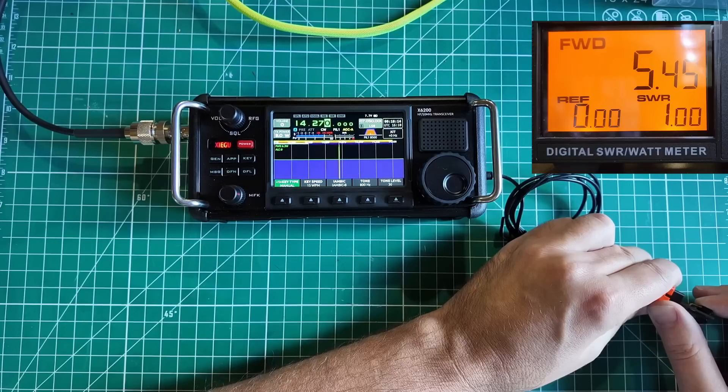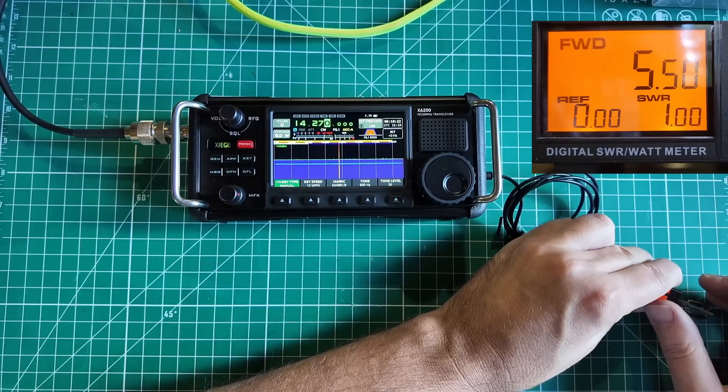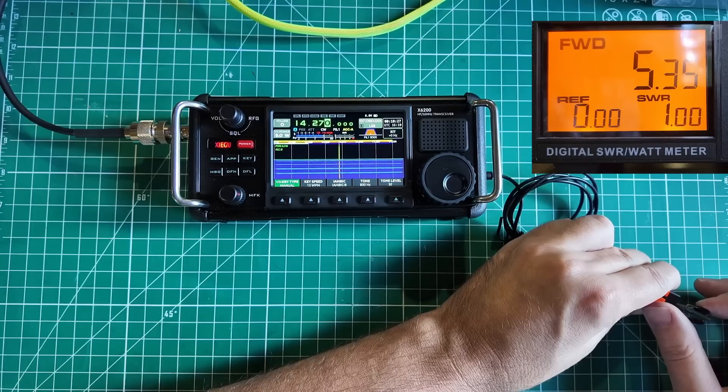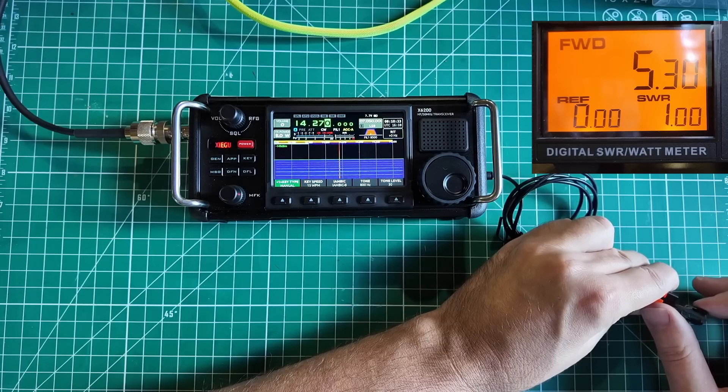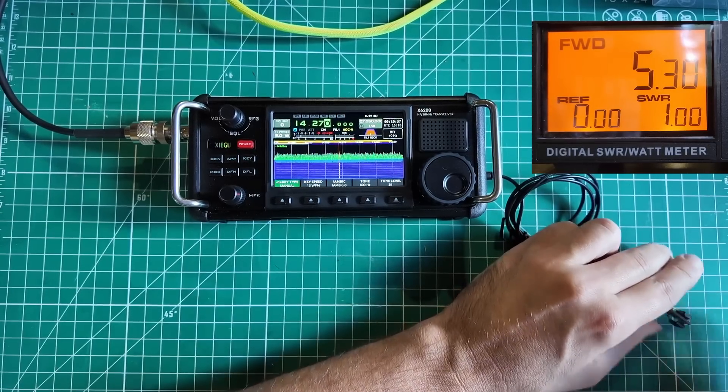So it's doing higher power than expected while at the same time not delivering power instantly. Key off, key on — it's not bad once it gets going. It's not bad once it gets going.